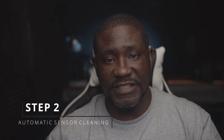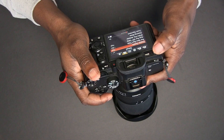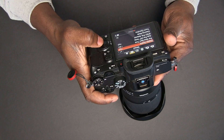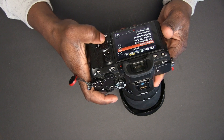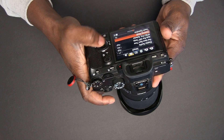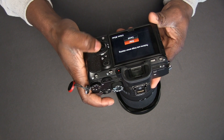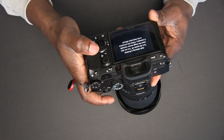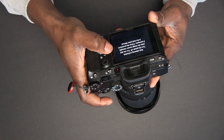On the a7 III, go through the menus and go to the setup tab, page 2, and you're going to see 'Cleaning Mode' right there. Click OK and then press Enter. You will hear some little vibrations and then the camera is going to tell you auto cleaning is finished — turn off the camera.